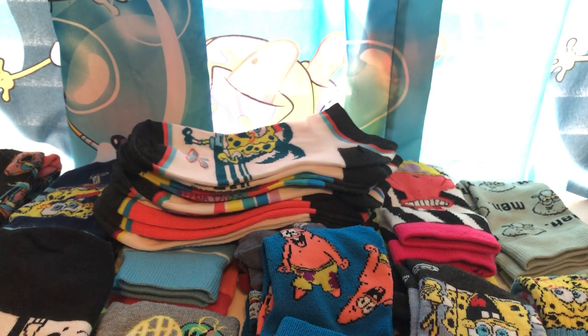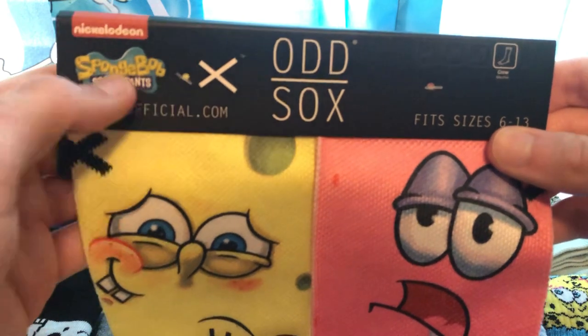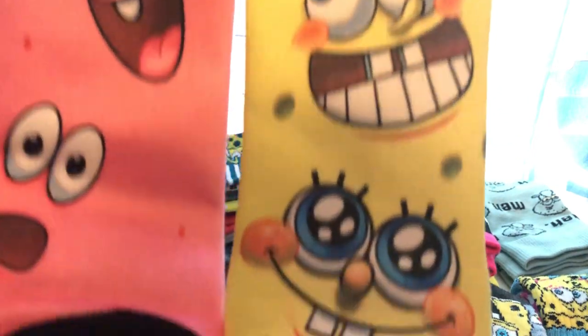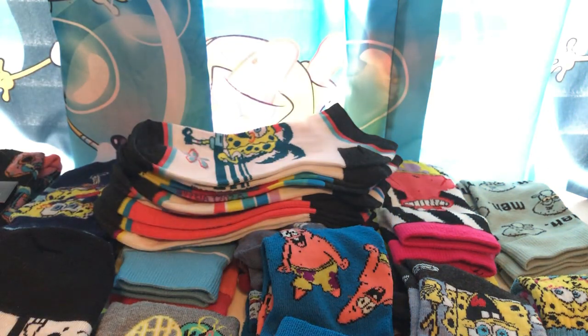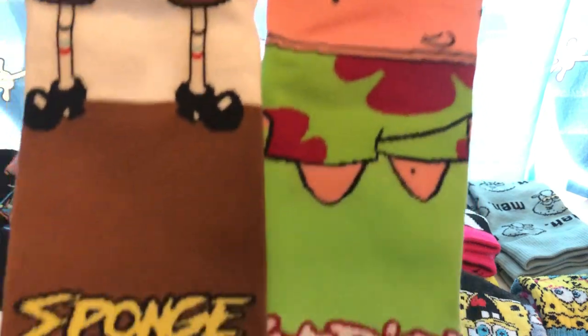And then the final two pairs which I personally have never worn since I purchased them because they're just too high quality. These are Odd Socks, which I think is a company that did a thing with SpongeBob. You can definitely tell the quality of these — I've personally never worn them just because of how nice they look. I'll probably display them as vintage rather than use them. I also have another pair where both characters are wearing glasses but Patrick had a bow tie — that's SpongeBob with Patrick.